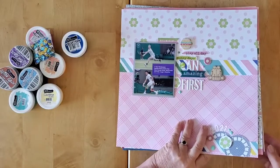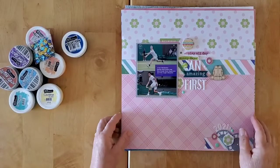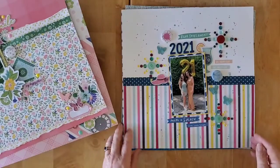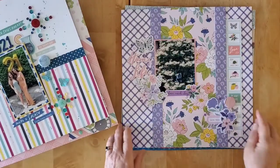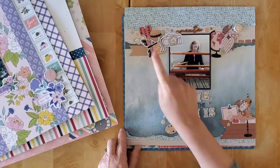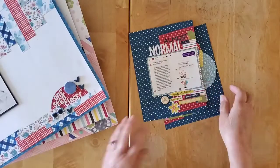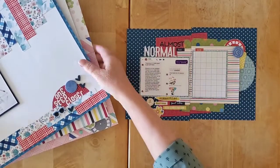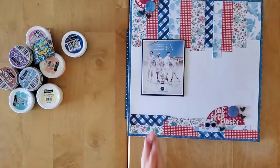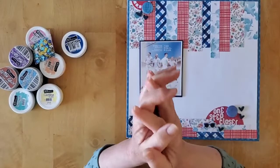So this week I got six twelve-by-twelve layouts and a six-by-eight, and for flare we got nine again this week. I'm really getting at least one flare per layout, which is one of the fun challenges going on in the Dotty About Flare group.